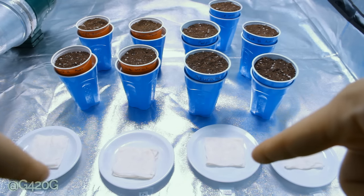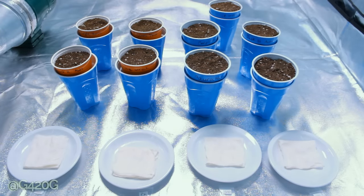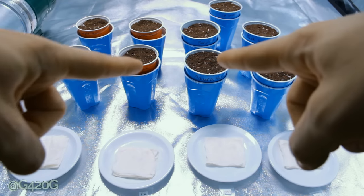Germinating our cannabis seeds this go-round took us eight freaking days. That's the longest germination process I have ever gone through. Other than that, we are transplanting into Solo Cups today.